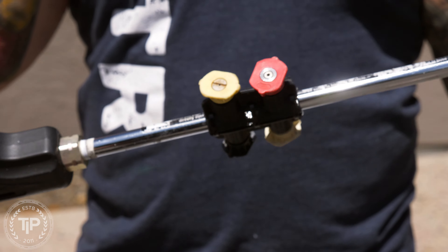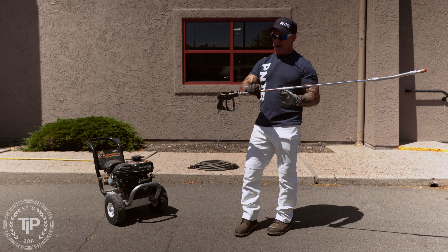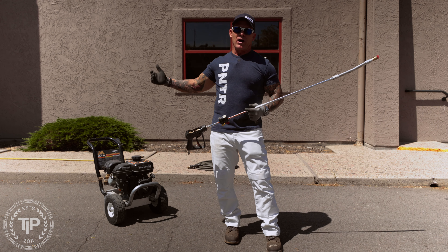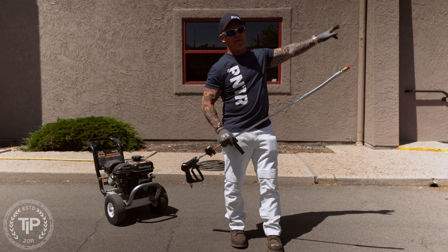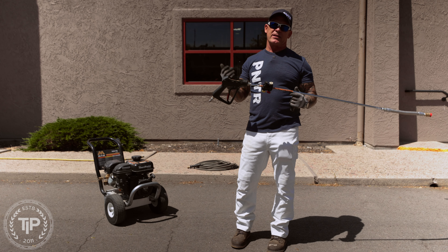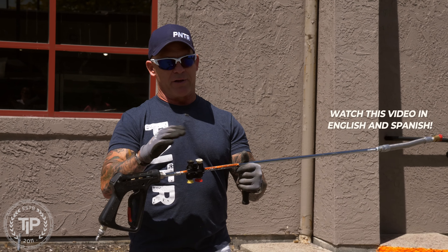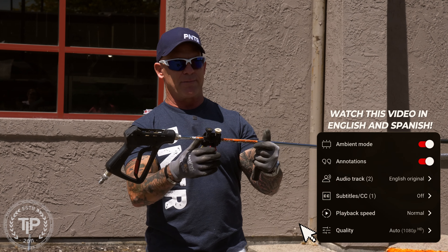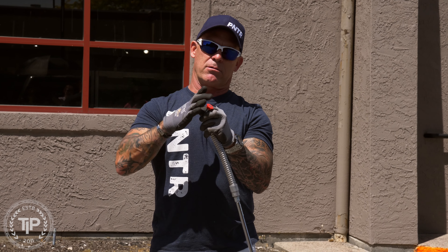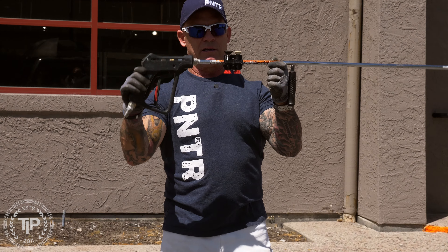These just lock into place and they're not going to come off — they're easily accessible. Another benefit is having your tips right here with you at all times rather than back at your pressure washer. With 150 feet of hose, if I'm around the corner and I need a white, yellow, or red tip, I'd normally have to walk all the way back. With the tip holder, I can just quickly and easily change them out and lock it back in place. They're not going to get lost.